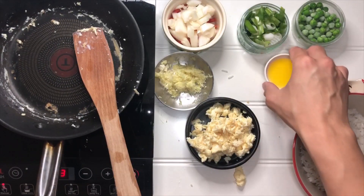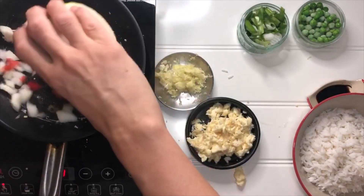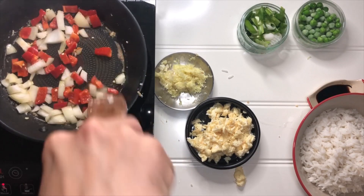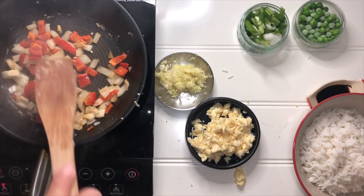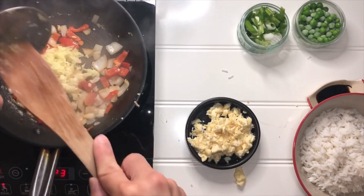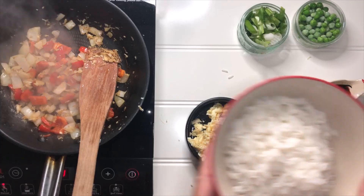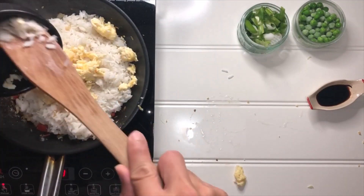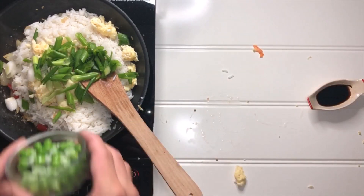Return the pan to the heat. Heat some oil in the pan over high heat this time. Add the onion and red pepper and fry for 2 minutes. Then add garlic and ginger, fry for a further minute. Reduce the heat to medium, add the cooked rice, scrambled eggs, spring onions, and peas.